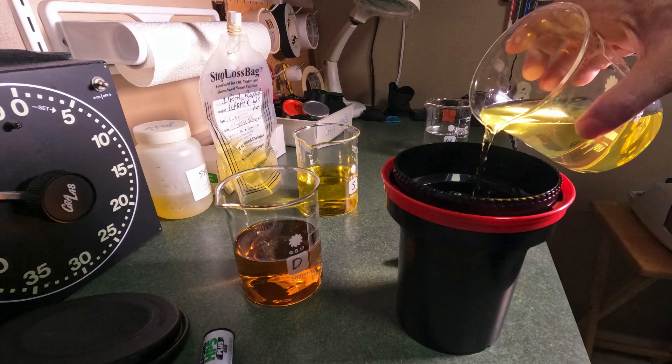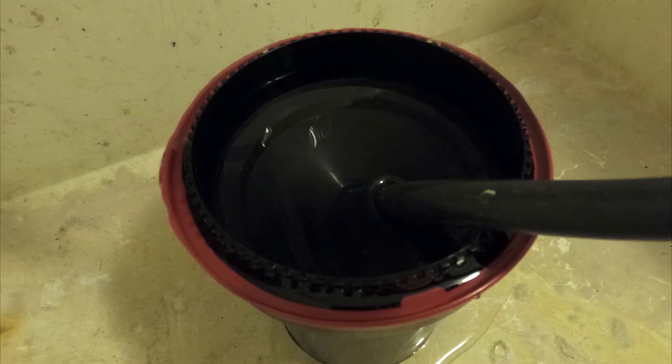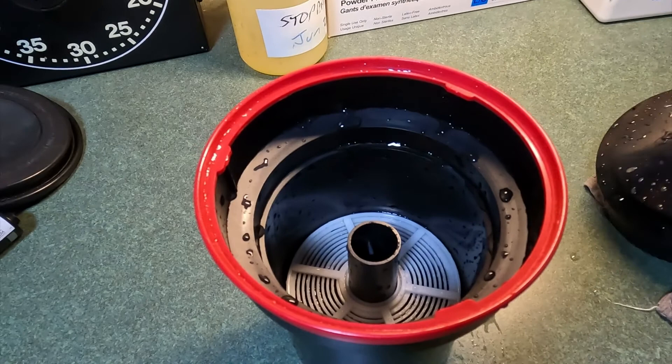Now let's take a look at what we've got. We'll open the tank — my favorite part. Let's look at our film. And the negatives look beautiful — beautiful contrast. I'm happy with that.